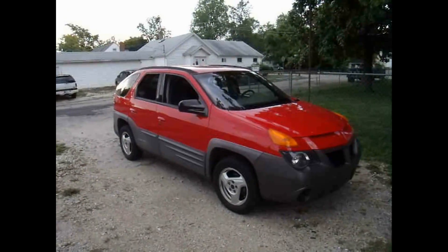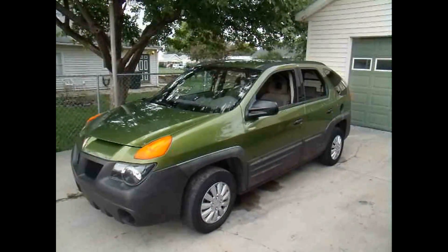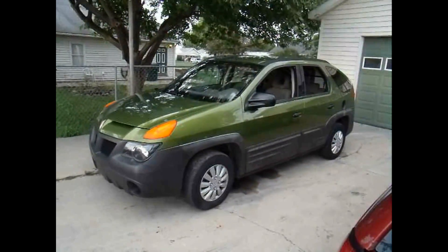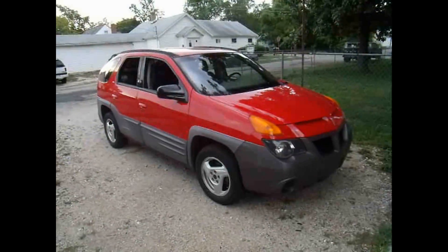I'm going to do a comparison on not just one, but two Aztecs. I have $1,500 in each one of these. I just picked this one up here recently, and I've had this one for a few months.